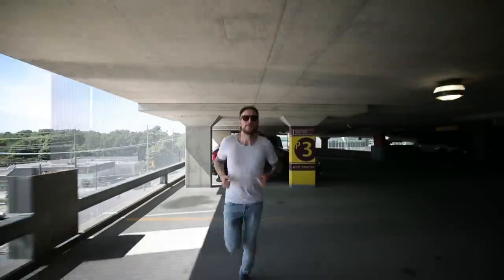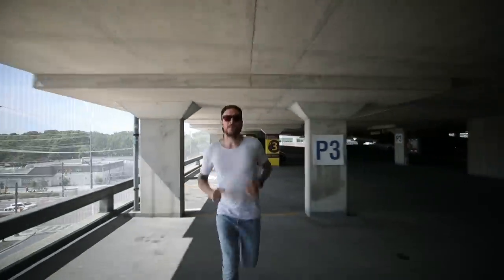Now here's the same shot of me walking the exact same path with the Ronin-S. These are all shot at 24 frames per second. Here's a shot of me running handheld with no stabilization. I'm putting these examples in this video so you can make the decision for yourself — how good does that look with big footsteps when you are running, when you're walking? Is this gimbal performing to your satisfaction? To me, yes, absolutely. It almost takes out all of those giant steps entirely.